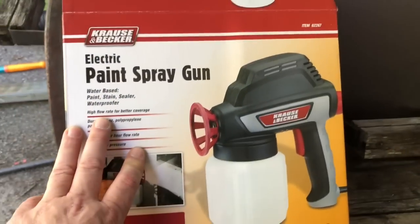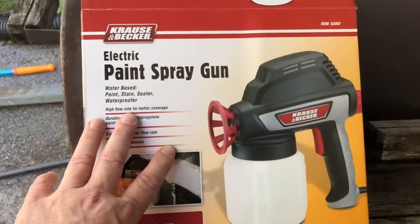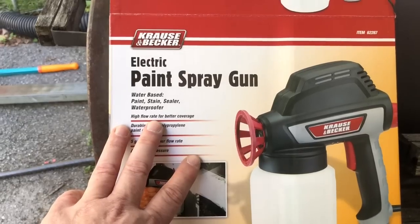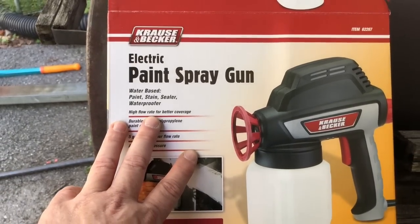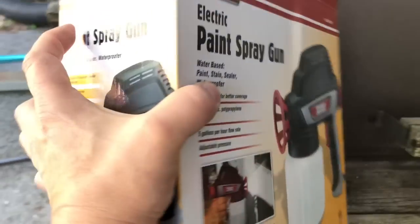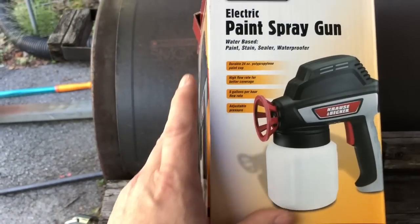So I asked the guy at Harbor Freight, I said, how do these things hold up? He said they hold up good as long as you use water-based paint. I said, well good, I'm using latex. He says, oh no, don't use latex — that's not water-based. And I said, I'm pretty sure latex is water-based paint.